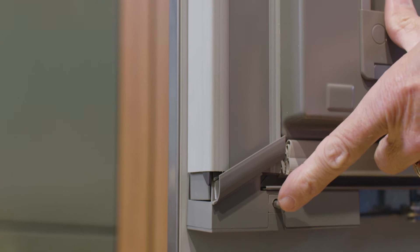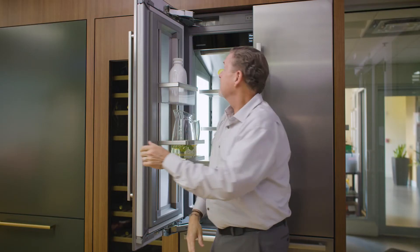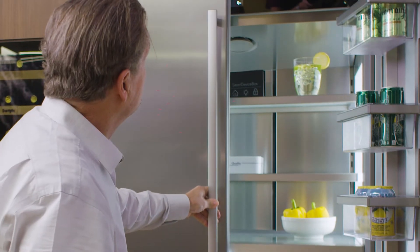What happens when we close the doors, that reaction is actually happening on the other side as well, so it will actually self-close perfectly every time. Let me give you a side shot so you can see again the reaction when this door closes.